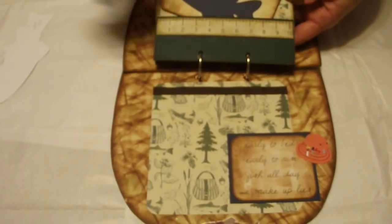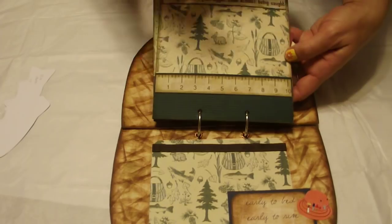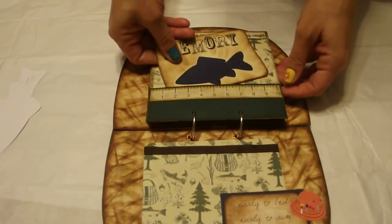The next page has a ruler. And it's got another little fold-out. It says Nothing makes a fish bigger than almost being caught. This is another open-up for large pictures. Another pocket.